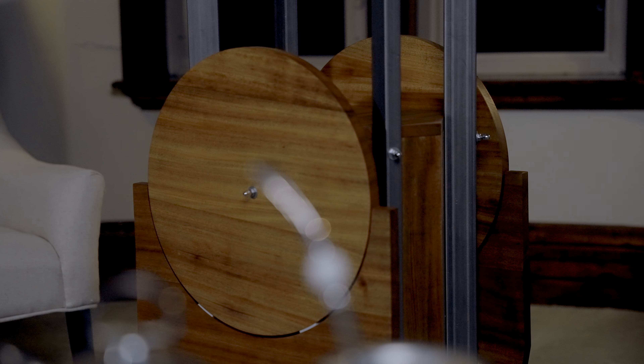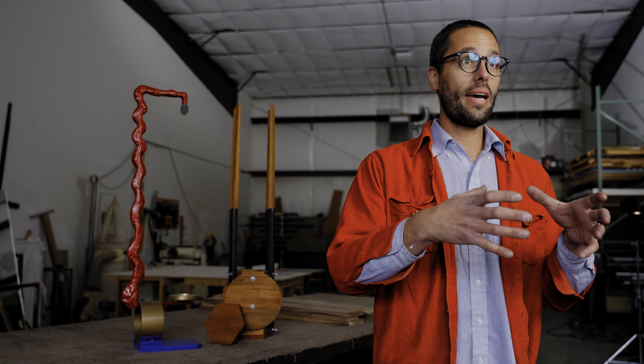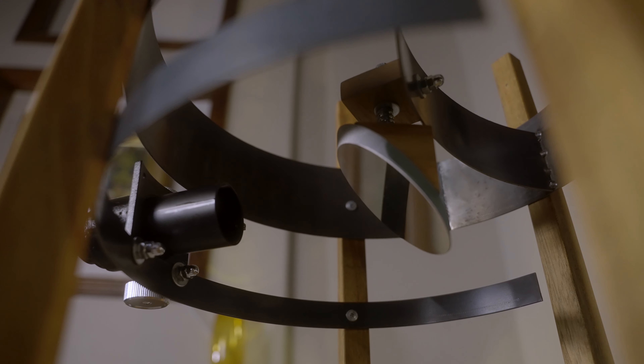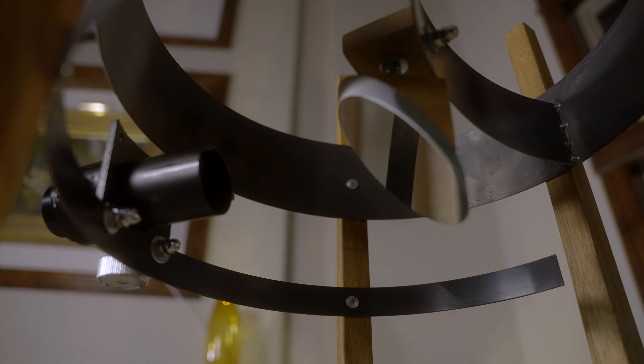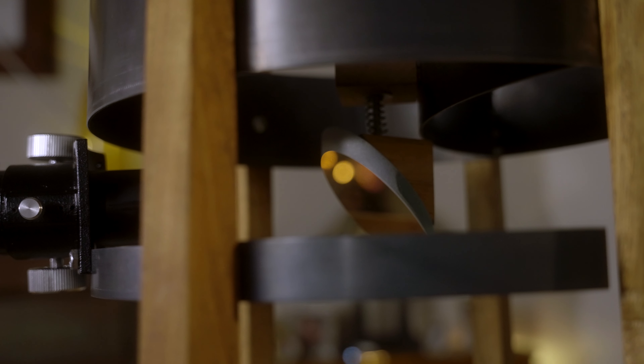We took the function of a telescope in its simplest form — just the most basic components — and then built something beautiful around that instead of just a metal tube. You can actually see how a telescope works. The pipe that usually covers a telescope is removed, and you can see the large mirror and the secondary mirror. Having those exposed is very beautiful, so we basically just tried to make it as exposed as possible.